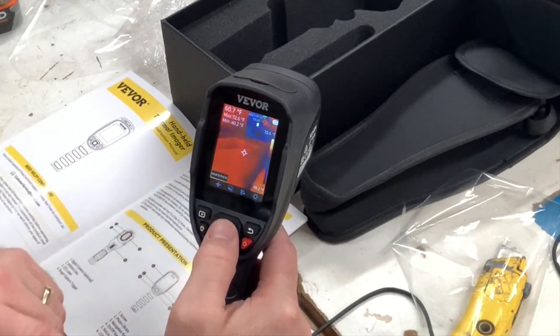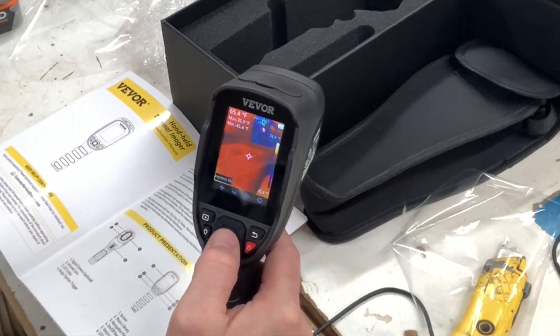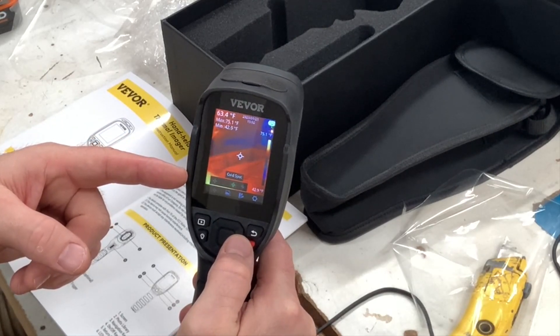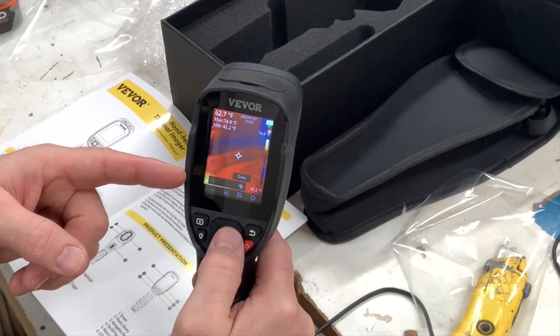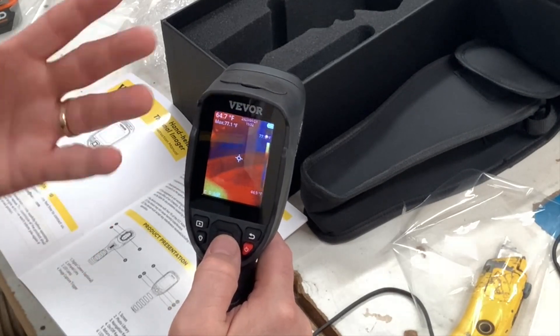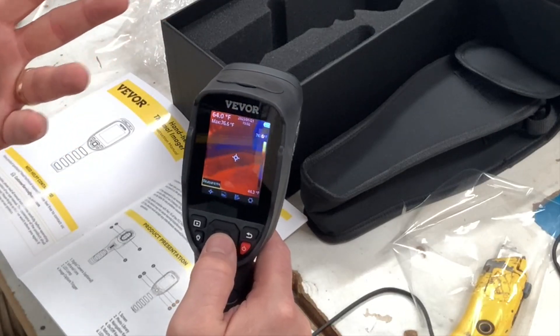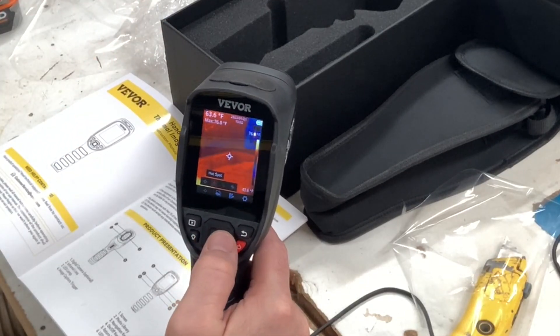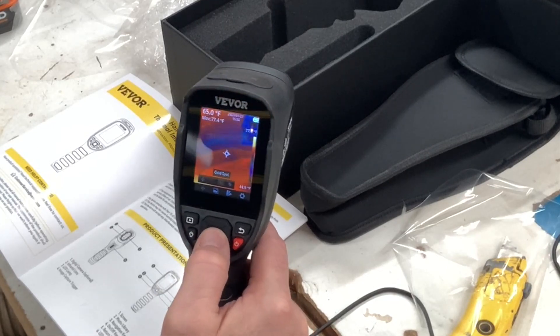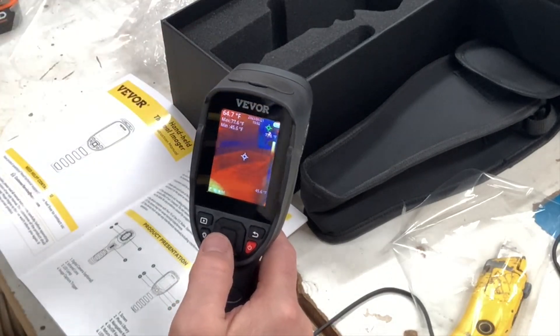To get into the menus, hit that center button once and it pops up. The first thing is crosshairs measurement — hit it again and you can see you've got the center spot, a hot spot (the red one), and cold spot (the green one). You can toggle the cold spot off or on and the hot spot off or on, depending on what you want to display. I had all three on for my review.